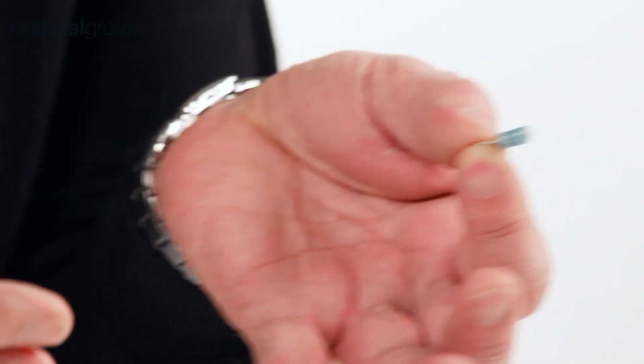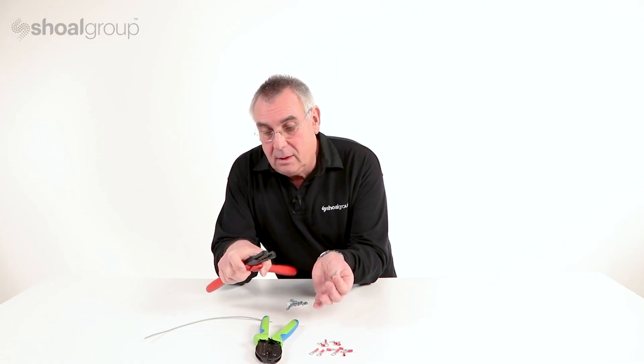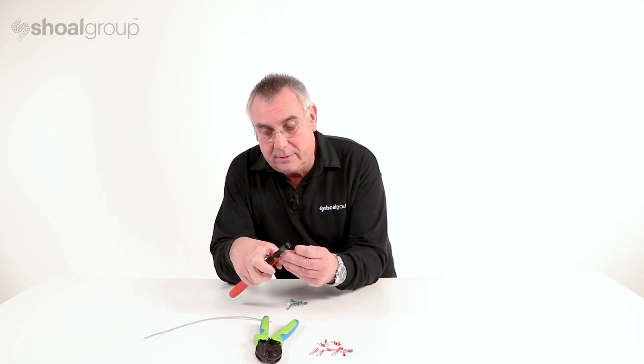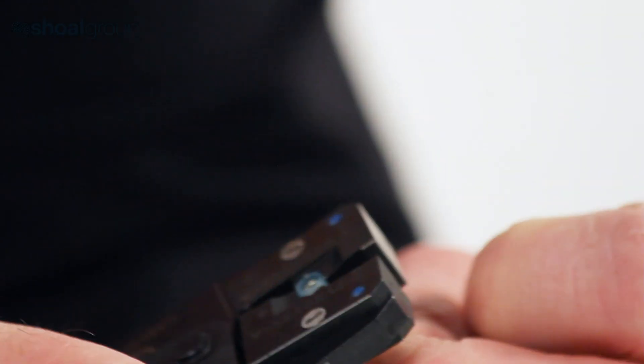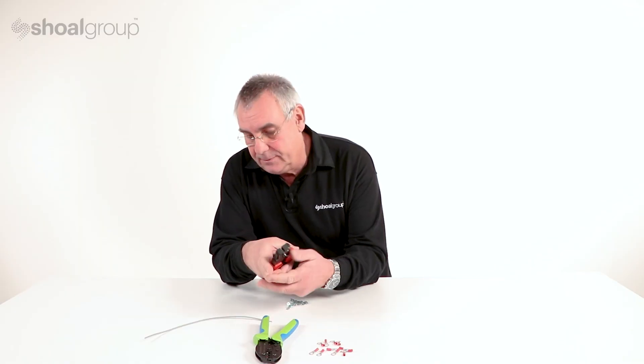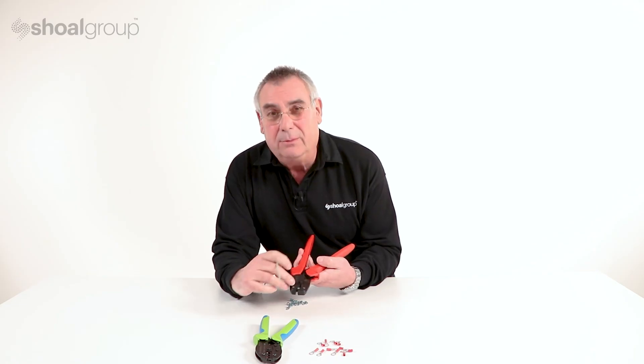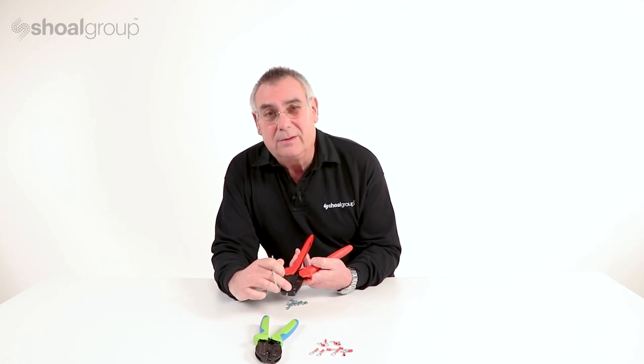Here we're able to create crimps of the highest possible quality. We do that quite simply by putting the terminal into the tool — just one click will hold the terminal in place. We put the wire in. With all crimp tools, the wires go in from the side with the numbers on.